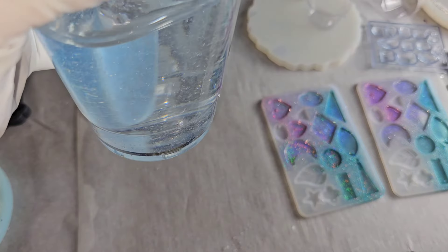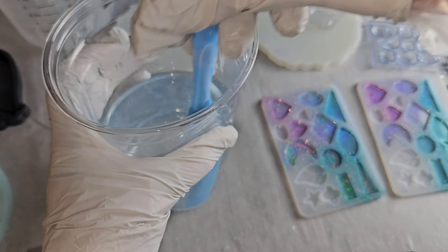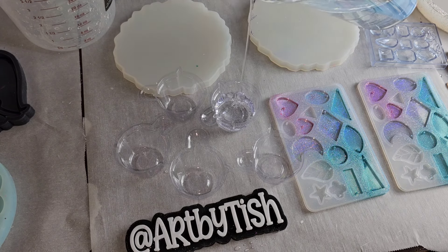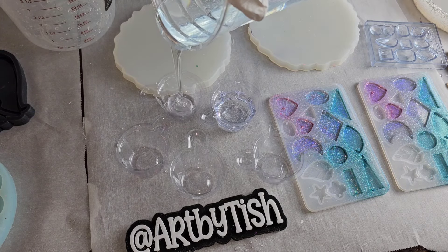When you work with resin, you want to work in a well-ventilated area, and I recommend you wear a respirator mask and use nitrile gloves. I mixed that up for three minutes and now we're going to get ready to start pouring.